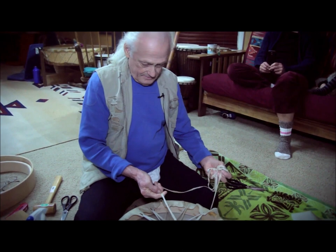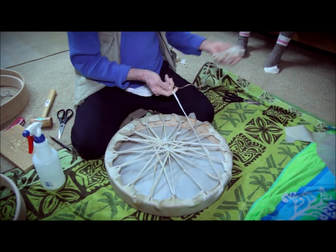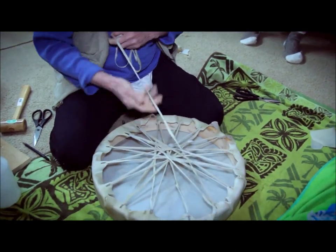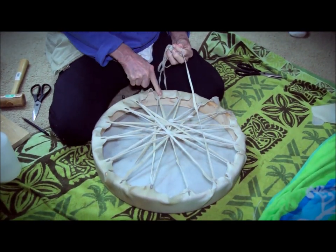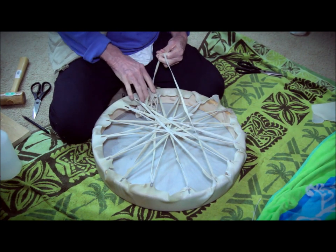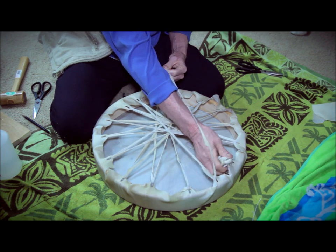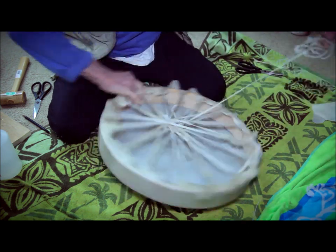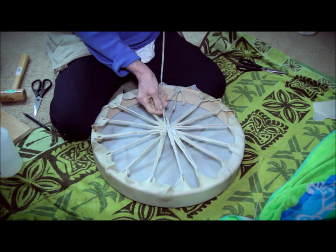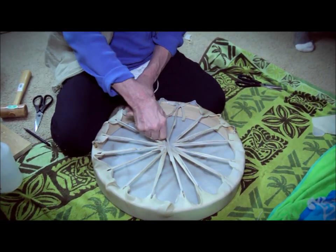Now I take this excess lacing and clump it up to give it a little work. I go down the knot line all the way to the opposite side, drop it through the little opening, then come over to the opposite side and flip it around. The magic happens as I pull things to center — it doesn't have to be perfect, just somewhere around center.